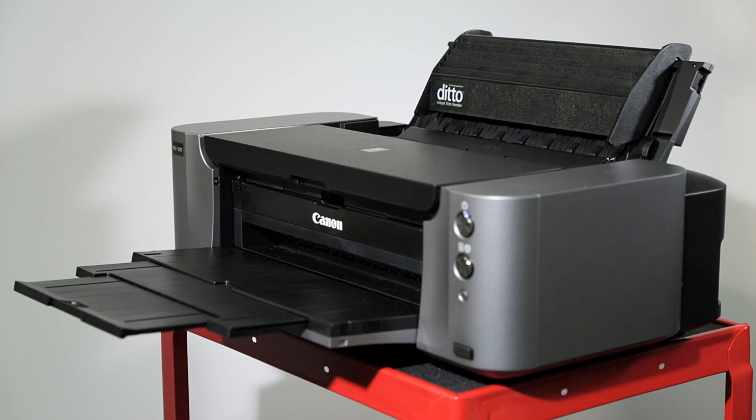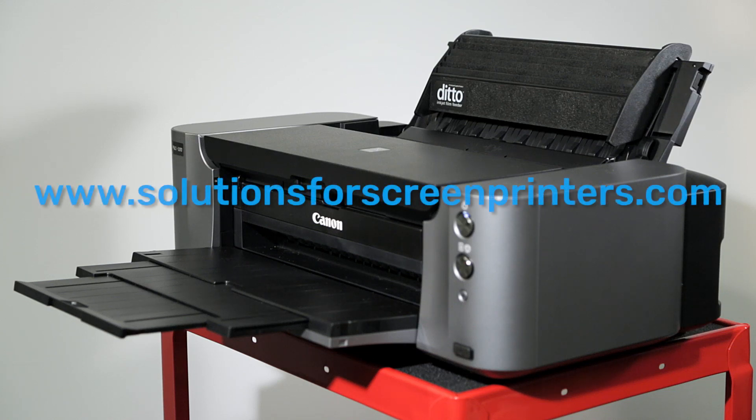If you are having difficulty with any step of this process, please go to solutionsforscreenprinters.com, go to support, then click submit a support ticket. Freehand's Fanatical support team will help you get things right. Freehand and you — together, we got this.